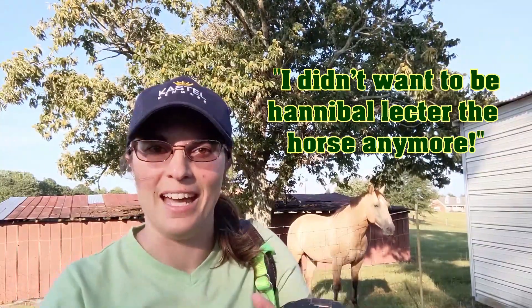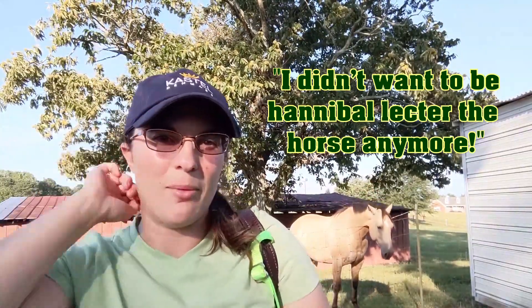Even though I would put it on in his stall as he ate and not out in the field, he still became kind of hard to catch.